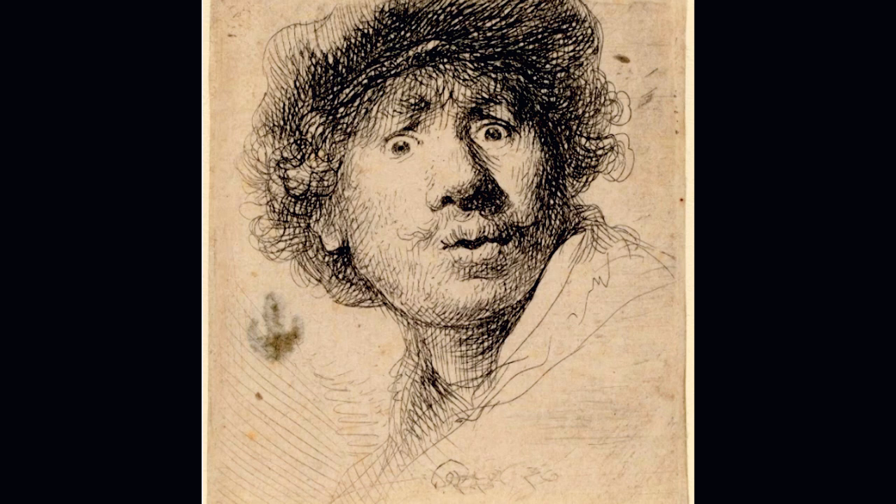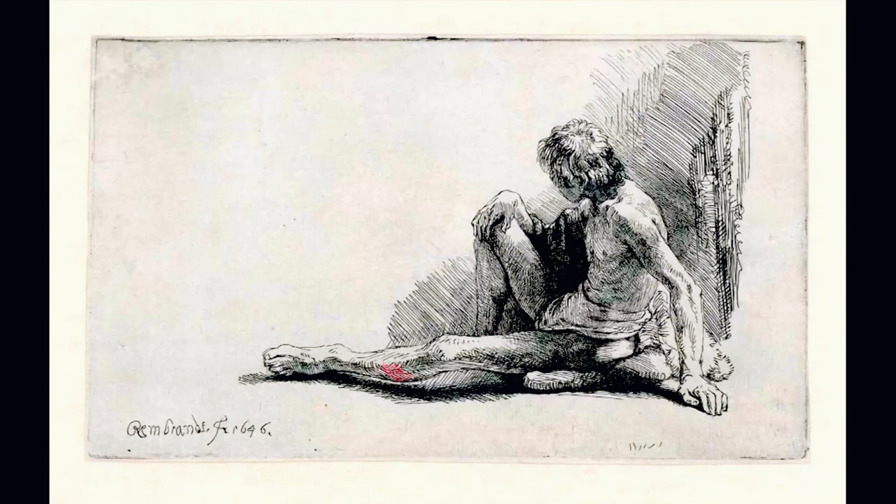If we look at this self-portrait by Rembrandt, we can see how he shaded by following the volume of the face. It's like making the strokes as if you were drawing on the actual surface. With the strokes we can indicate the roundness or the flatness of the plane, as well as its inclination.